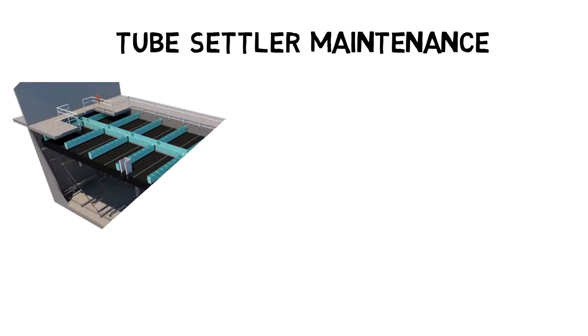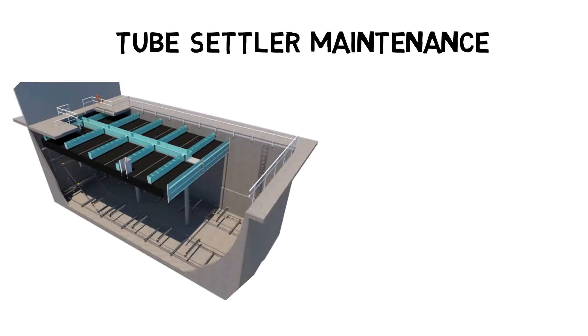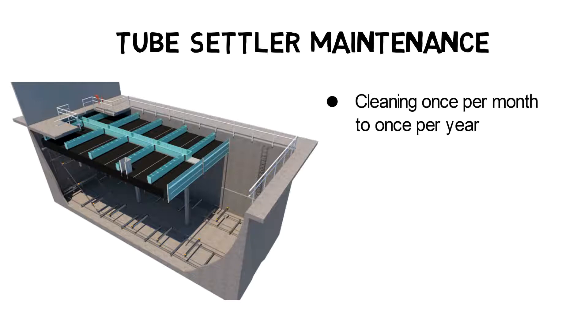However, even the best tube settler design might clog if not regularly maintained. Depending on the application, tube settlers should be checked between once per month and once per year. If the water turbidity is so high that the tube settlers are not visible from the water surface, the basin must be drained so that the water level is at least underneath the tube settler blocks.